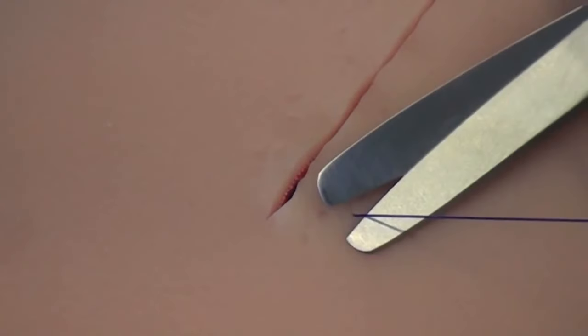The thread ends are then cut short. In the layer above the subcutaneous suture, the skin is closed with a single interrupted suture, or alternatively, with an intracutaneous suture.